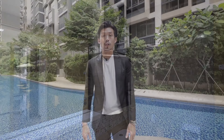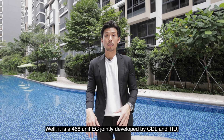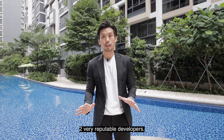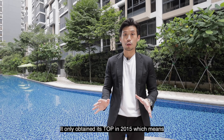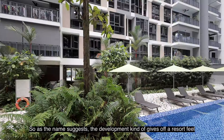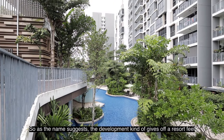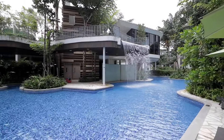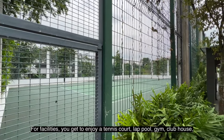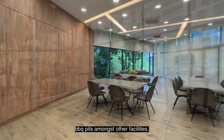A quick summary on Rainforest: it is a 466-unit EC jointly developed by CDL and TID, two very reputable developers. It obtained its TOP in 2015, making it one of the newest condos you can find right now in Choa Chu Kang. As the name suggests, the development gives off a resort feel in its landscaping and design. For facilities, you get to enjoy a tennis court, lap pool, gym, clubhouse, and barbecue pits, among others.